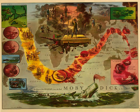I don't wonder he looked so scornful at me. I'm a sort of strange-thoughted sometimes, they say, but that's only haphazard-like. Then, a short, little old body like me, should never undertake to wade out into deep waters with tall, heron-bill captains. The water chucks you under the chin pretty quick, and there's a great cry for lifeboats. And here's the heron's leg.